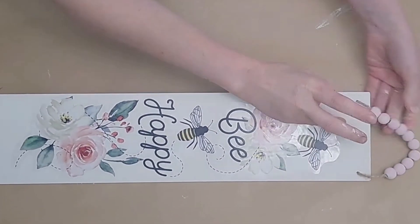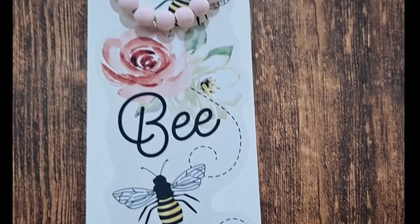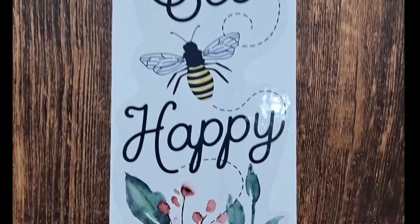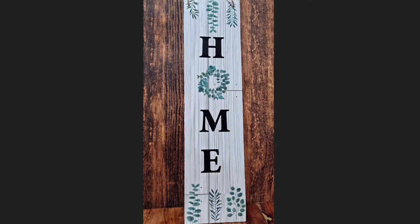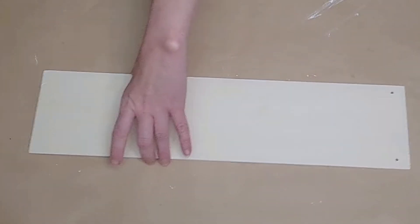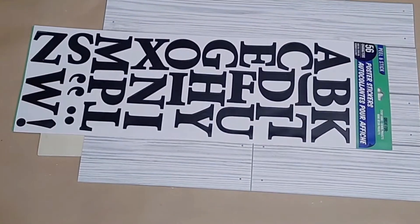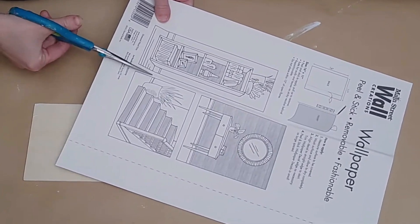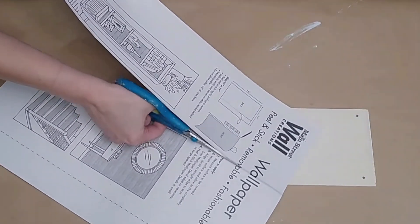I put some crimson Waverly paint in with some plaster and mixed it to make pink — you can also use Ballet Slipper by Waverly. I brushed it lightly on the beads still on the twine, then pulled the twine through the holes at the top of the sign. Here is what this side of the sign looks like. When you want to turn the sign around, you can just remove the beads from the handle and the other side will look awesome.